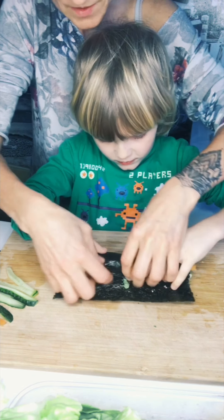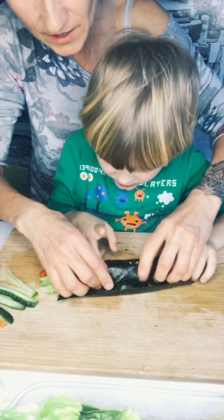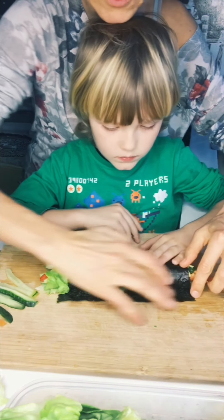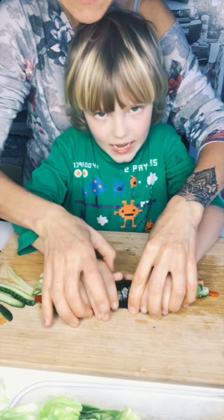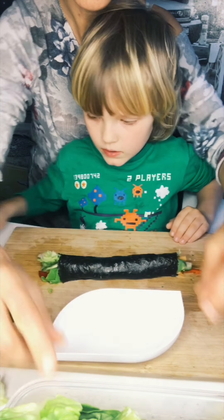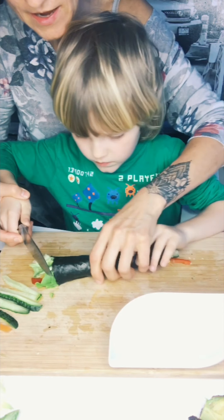And we turn it, and we keep pressing, keep pressing. It's so hard. At the end, we have to take a little bit of water here, just a little bit of water. And roll it. Now we just leave it like this for a second. I want to make another one. Now we need a nice ball and a knife.